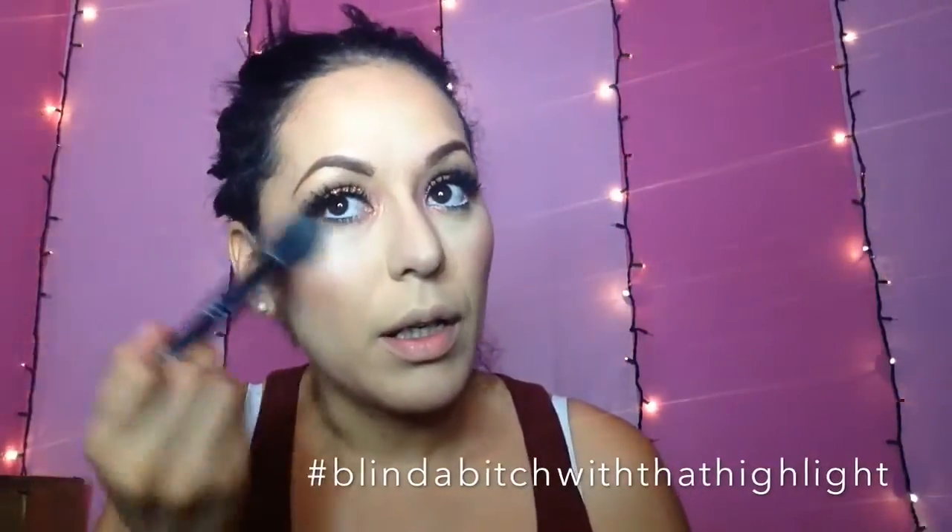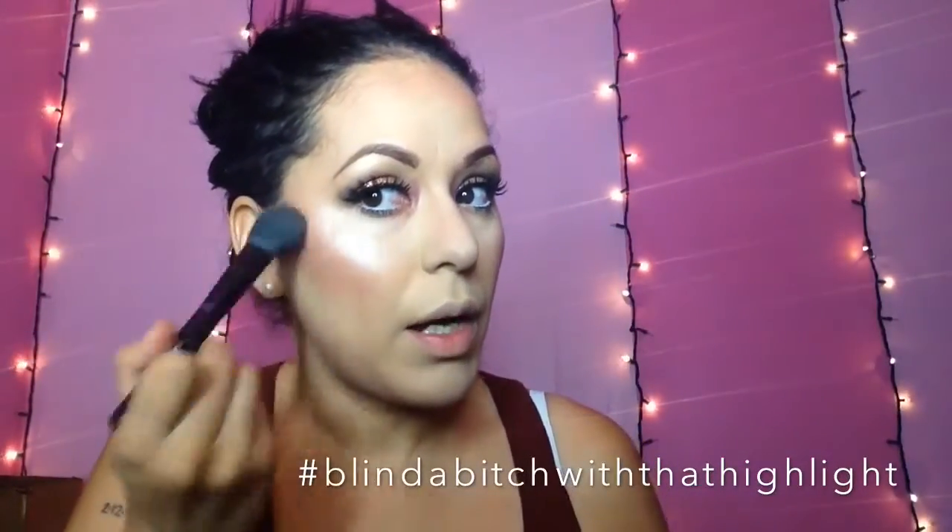Which, as you guys already know — if you've been on my channel long enough, you already know my obsession, my holy grail. I'm faithful to this. It's my Silk Teddy from the Too Faced Natural Eye Palette. I believe this is technically an eyeshadow, but I use it as a highlight because it's just so freaking good. So I'm going to be taking my Silk Teddy and highlighting. 'Blind bitch with the highlight' — that's my freaking hashtag.